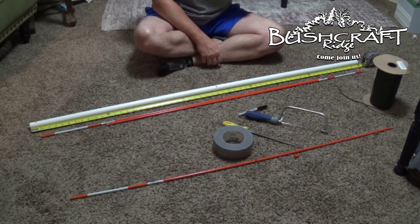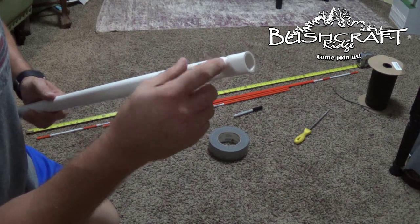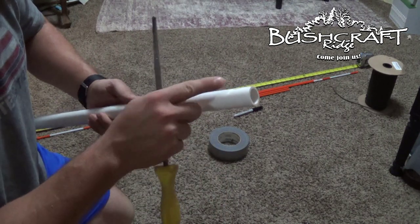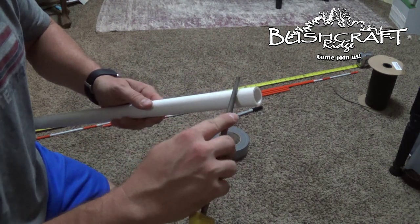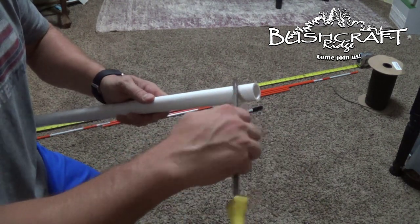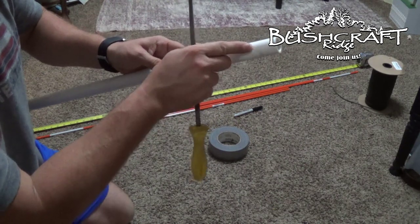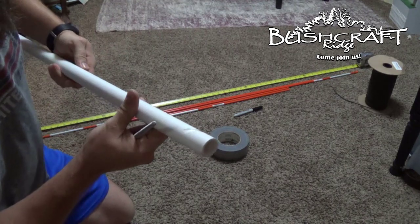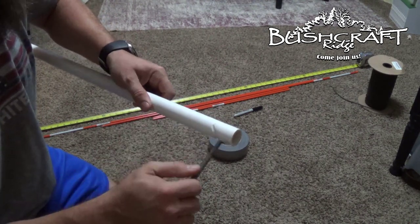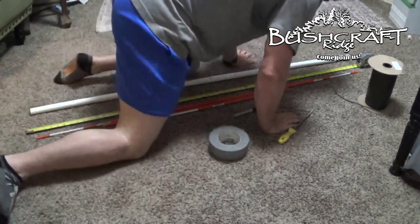I took my file and did my notch marks. I started off going flat across, then turned the file slightly and went across again, turned it again, working around until I ended up rounding the notch out. When the bow bends, the string should sit right in that groove. I did the same thing on the other end — I didn't get much better as I went, so we'll see if we need to unstring and redo the notches.